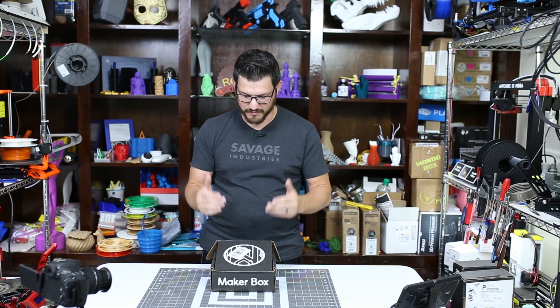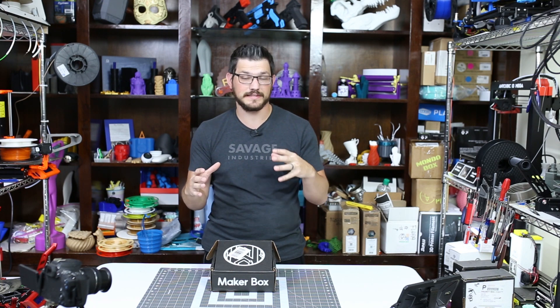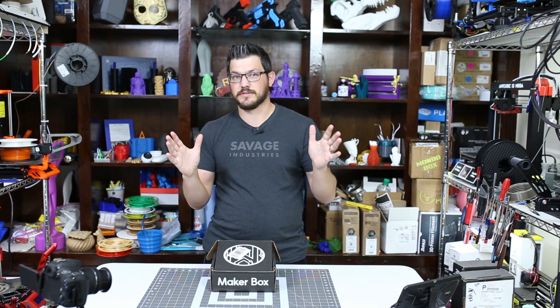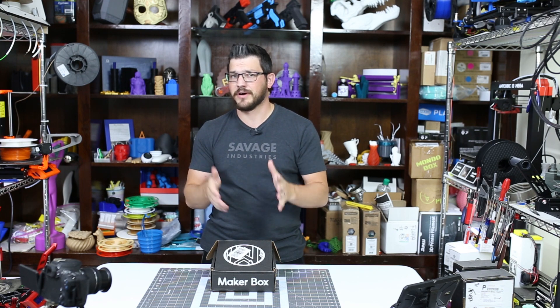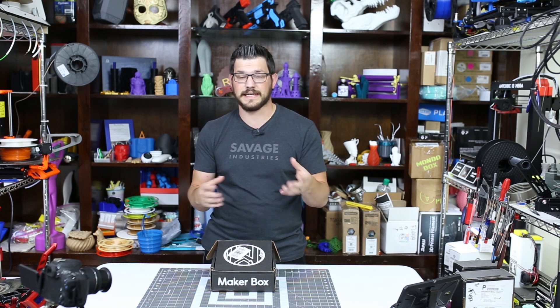So it is that time for another MakerBox. I'm still playing catch up — it is currently August when I'm recording this and I have a few more sitting here I need to get to. But that's okay, as long as they come out I'll be happy about it because I really like printing with these filaments. MakerBox is a subscription box that comes to you every month with a certain number of filament samples in it.